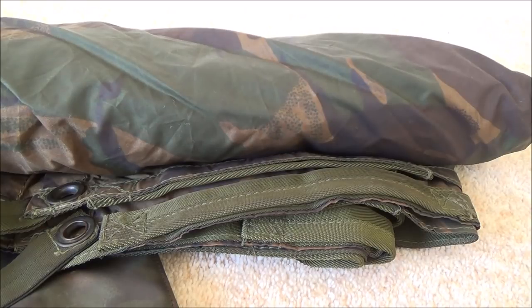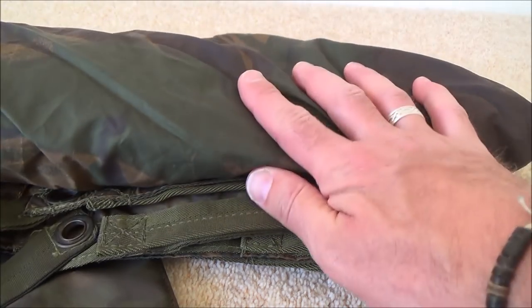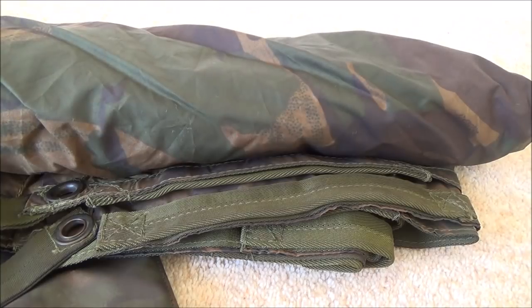Hello everybody, it's Mick from Jester Bushcraft. In today's video I want to talk about reducing the weight and bulk of your British Army basher. It's a piece of kit that quite a few bushcrafters use — it's quite common in the bushcrafting world, and it's a great piece of kit: a good, durable, strong, hard-wearing basher.